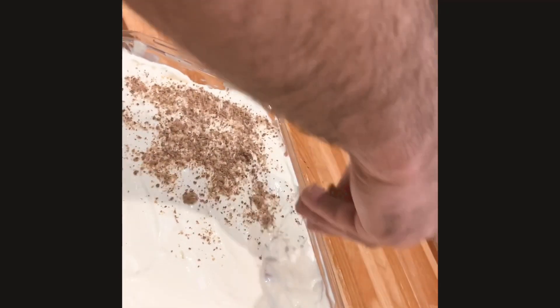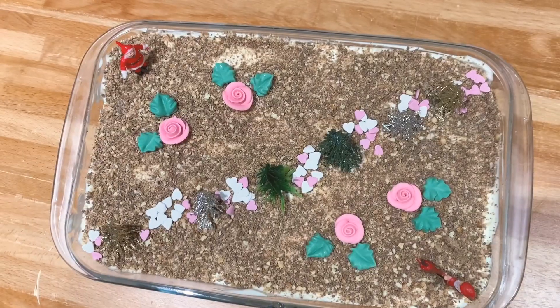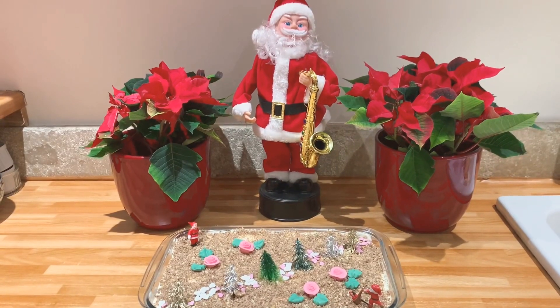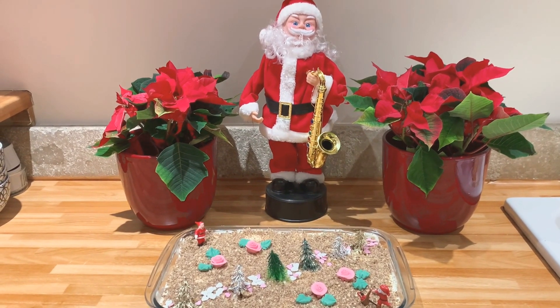I'm going to put the chocolate powder on the top. I am done with my non-baked Christmas cake. Do like, share and subscribe. You're JJ's Lifestyle — au revoir, bye bye!